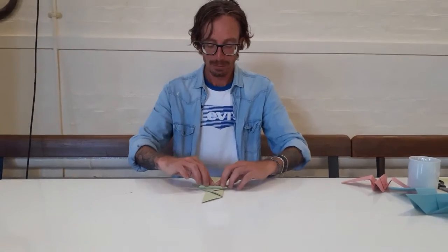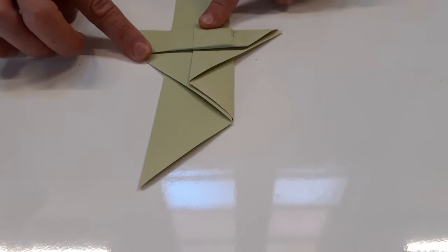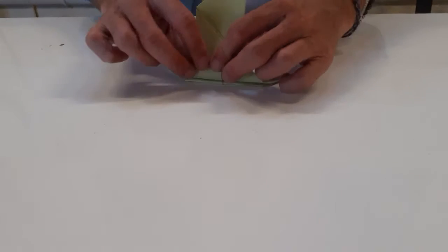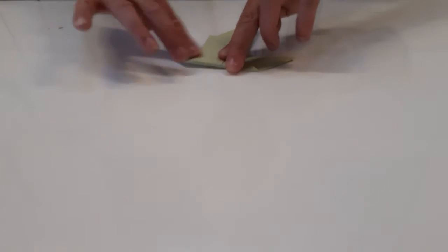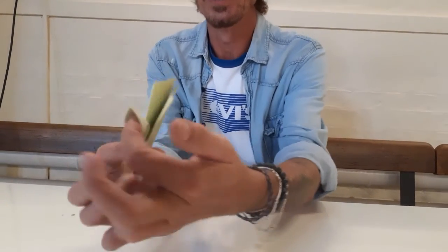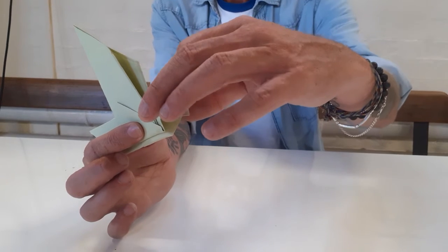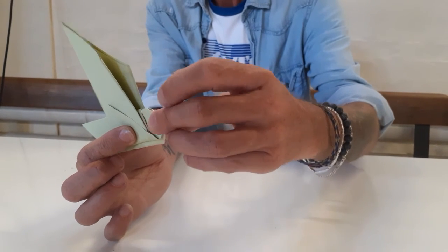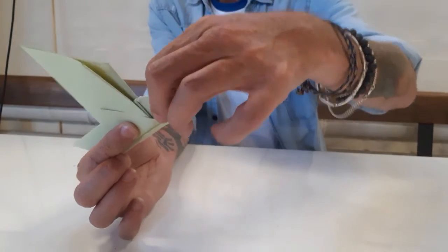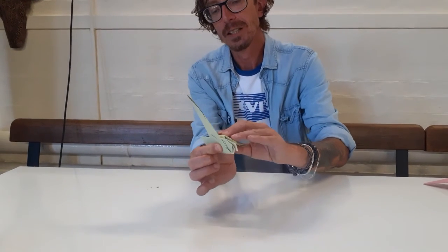Finally, I'm going to move this fold so we've got that shape there, and we're going to turn it over again and fold it up like this. Now this is the bit where we find our head — we put a finger in between the two layers, pinch down and pinch onto itself until we've got a bill.